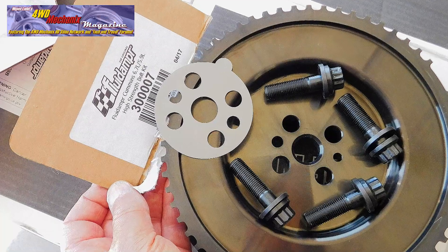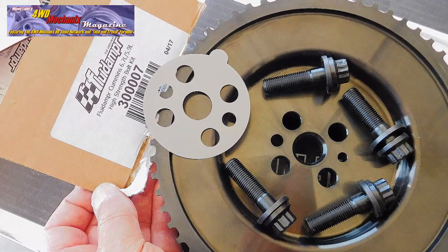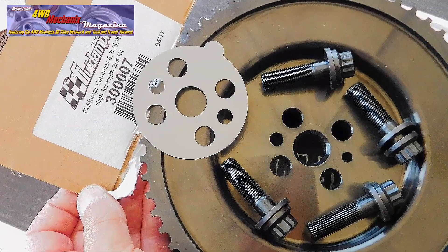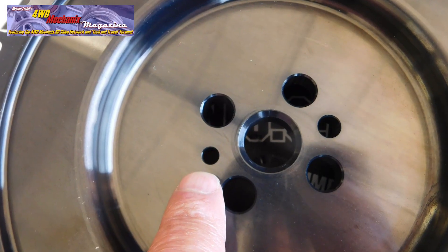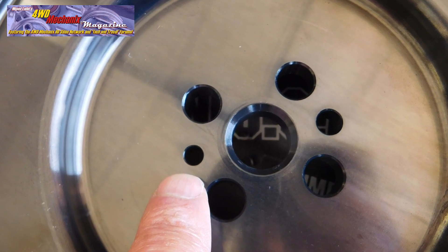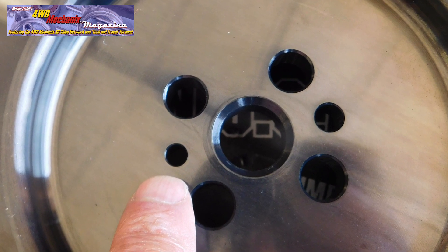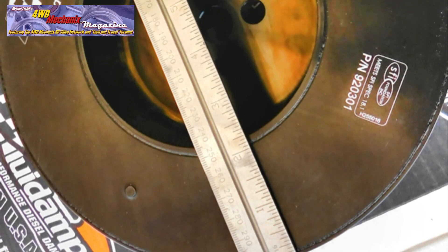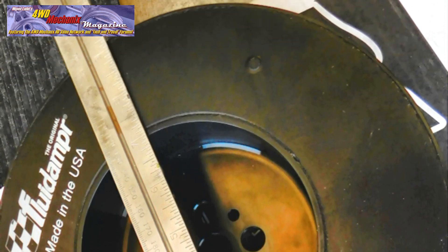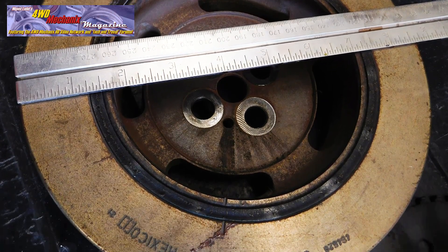We chose to install the fluid damper 300007 installation kit, which consists of ARP bolts and a friction washer. Our Gen 3 engine uses the 920-301 fluid damper, which is drilled for both the aftermarket pinning and the factory locating pin. The diameter of the fluid damper is nine and a quarter inches — approximately one half inch larger in diameter than the OEM harmonic damper.